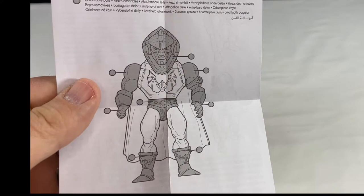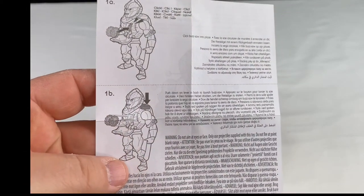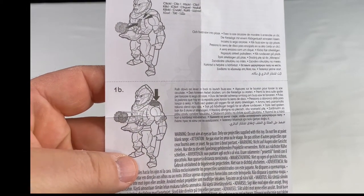Here are the instructions on what parts of these figures come apart, and also how to use one of the gimmicks for throwing the buzz saw out of his chest.